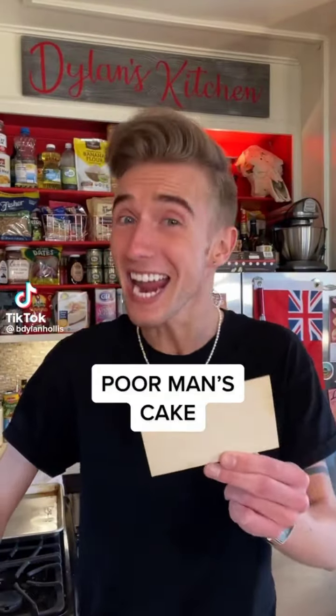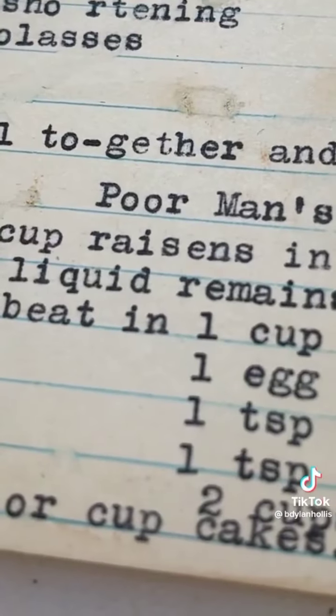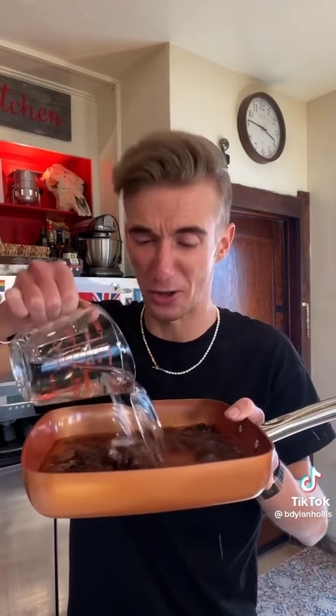A poor man's cake from the Great Depression. The Depression was bad, right? People were crawling around on all fours in their yards eating dandelions — no, that's not an exaggeration. Those who were better off, like Ruth here, came up with recipes like this. Though bless her heart, she couldn't spell raisins. We start by cooking one cup of raisins with two cups of water, boiling this until it reduces by half.